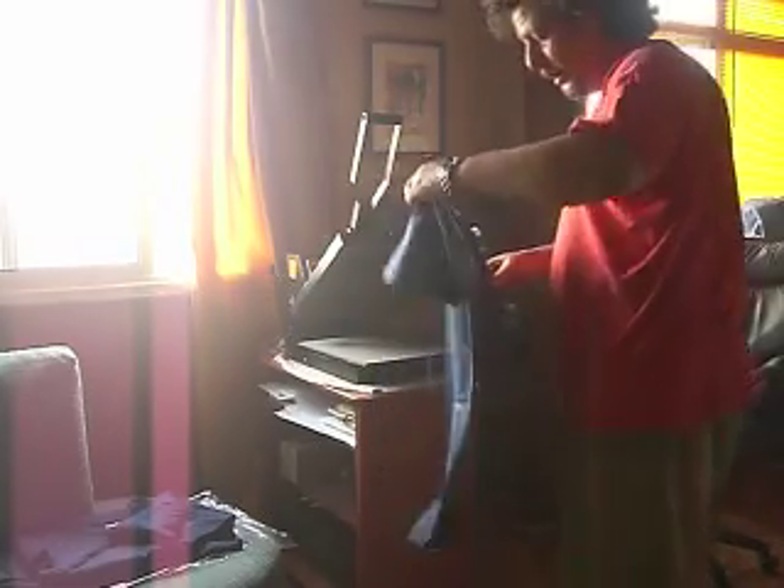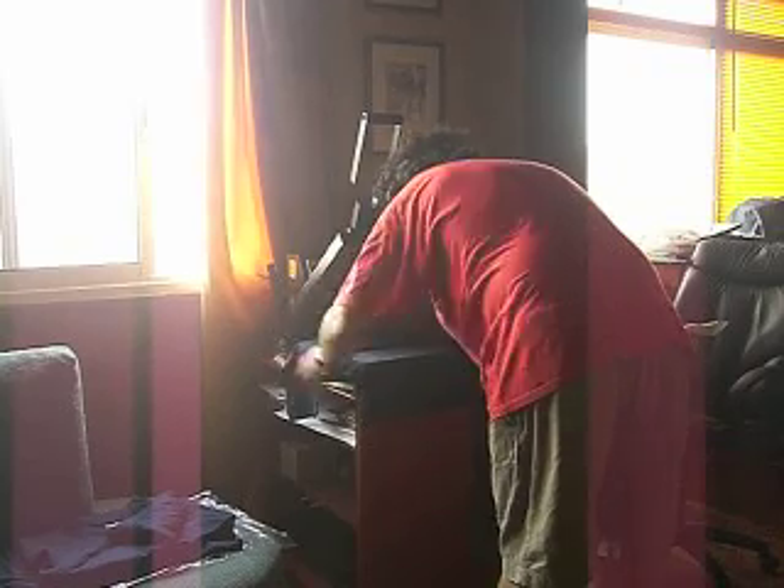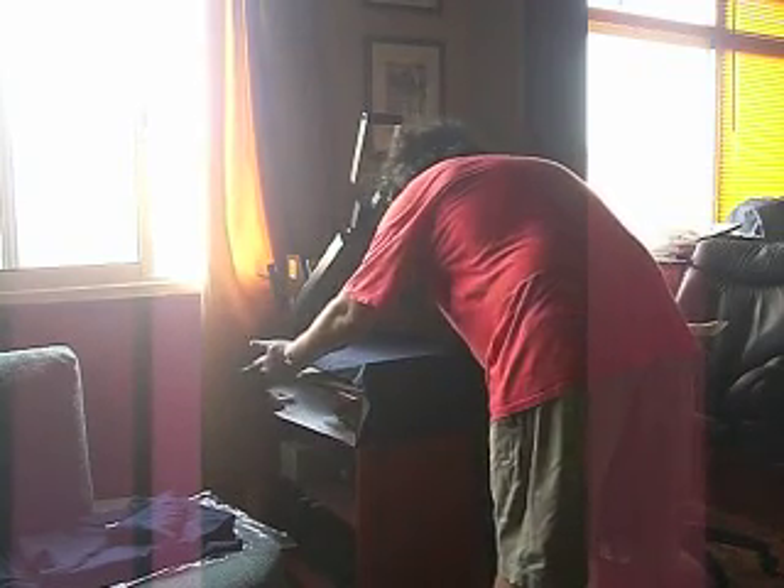A ver, pegamos paso a paso. Primero que con la camiseta, sacudirla por si hay algo. La colocamos bien centrada, el cuello justo al borde. Digamos que esté bien centrada y la pre-planchamos durante 5 o 6 segundos.